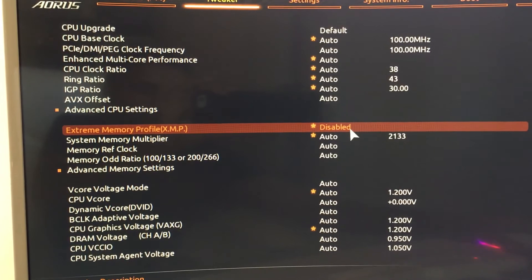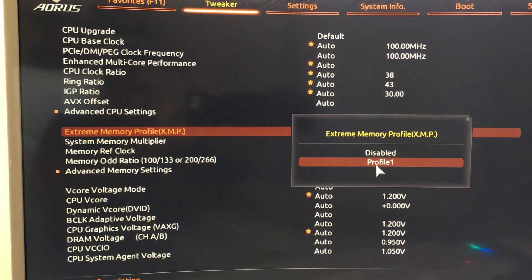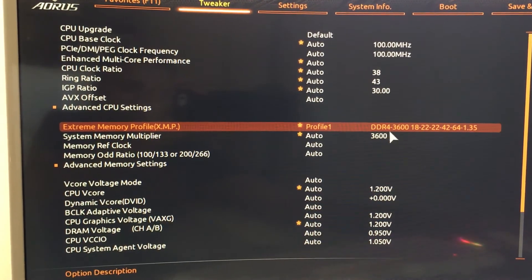Since you have installed the XMP-compatible memory, the motherboard will recognize it. Double-click on the XMP line and choose Profile 1. Now you will see the RAM selected and showing the correct RAM speed of 3600MHz.